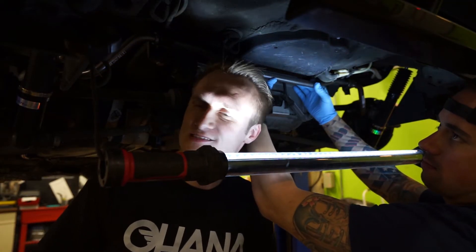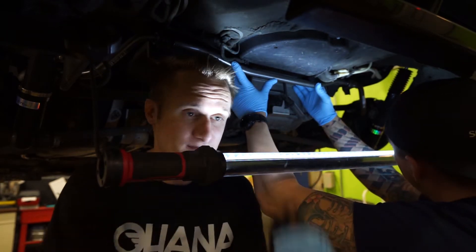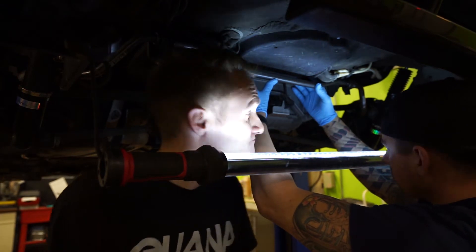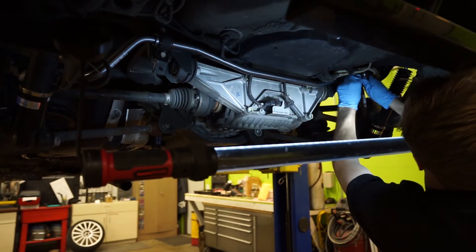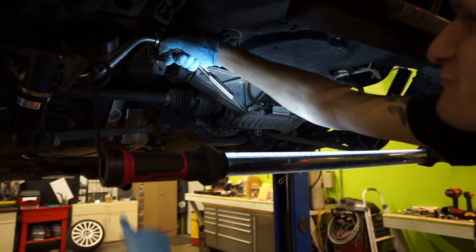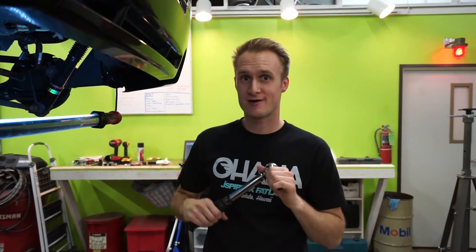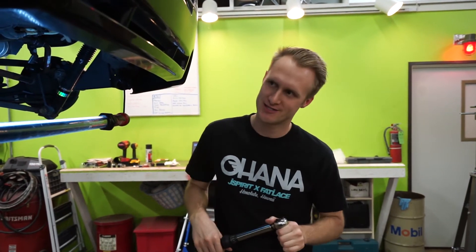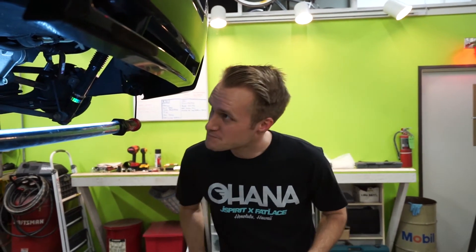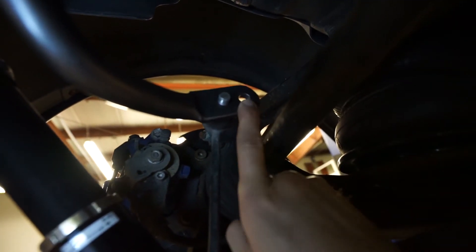Assembly is just reverse order of removal, so we're just going to put this back up in there with the little brackets and press on. We looked it up in the Bentley manual and the sway bar mount brackets and the sway bar end link are both 25 Newton meters or 18 foot-pounds — that's 220 inch-pounds. Tighten everything down to spec. Be sure to set your end link to your desired setting — we're gonna do full stiff.